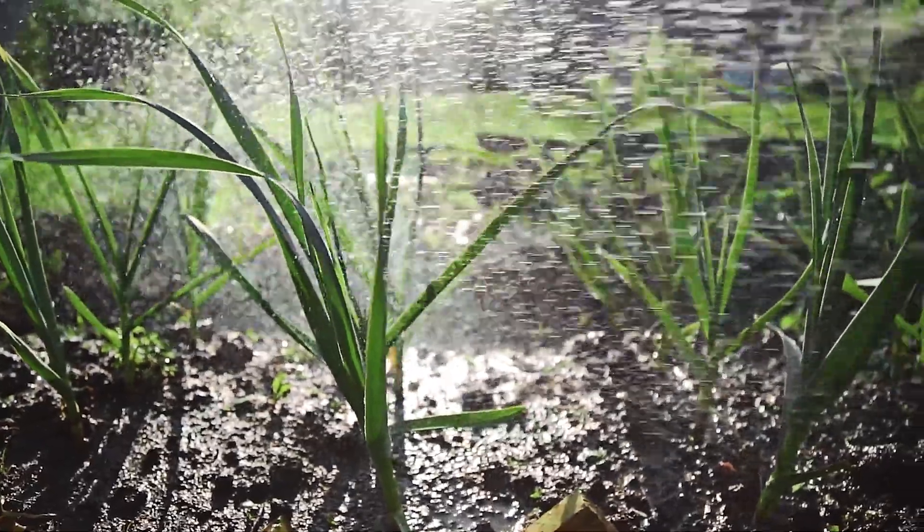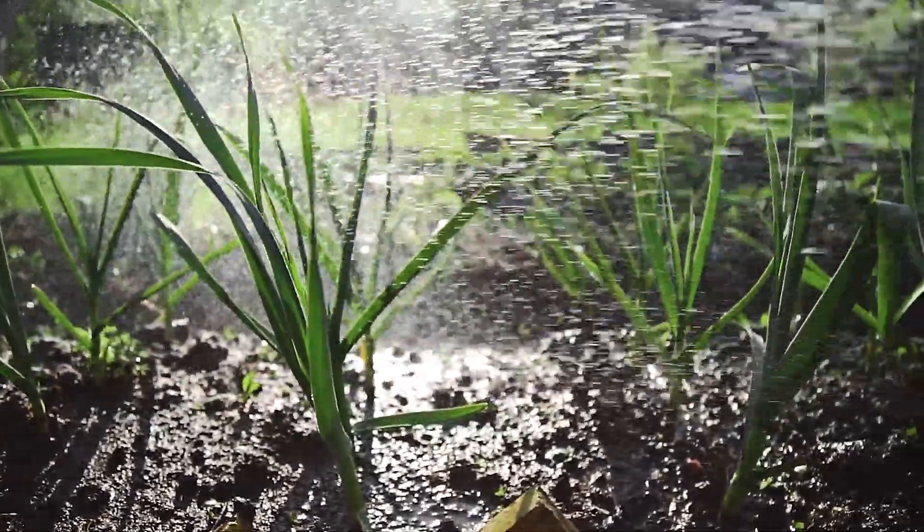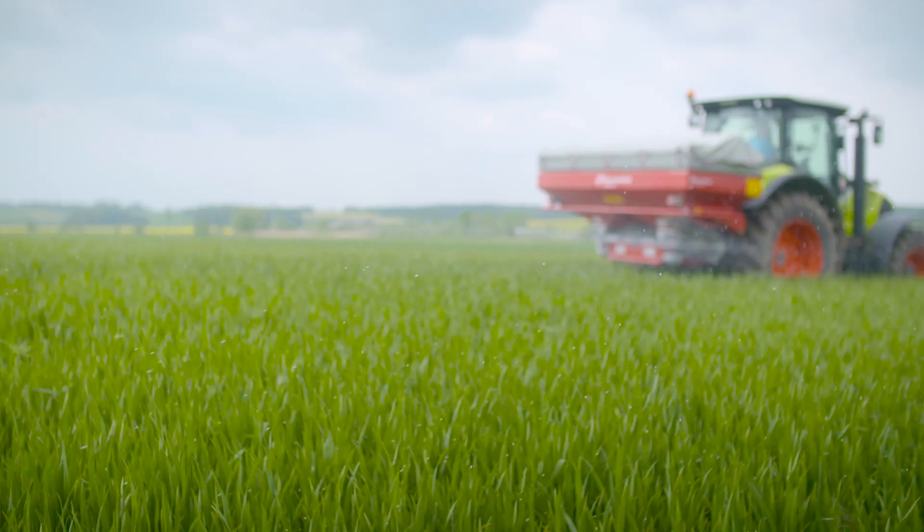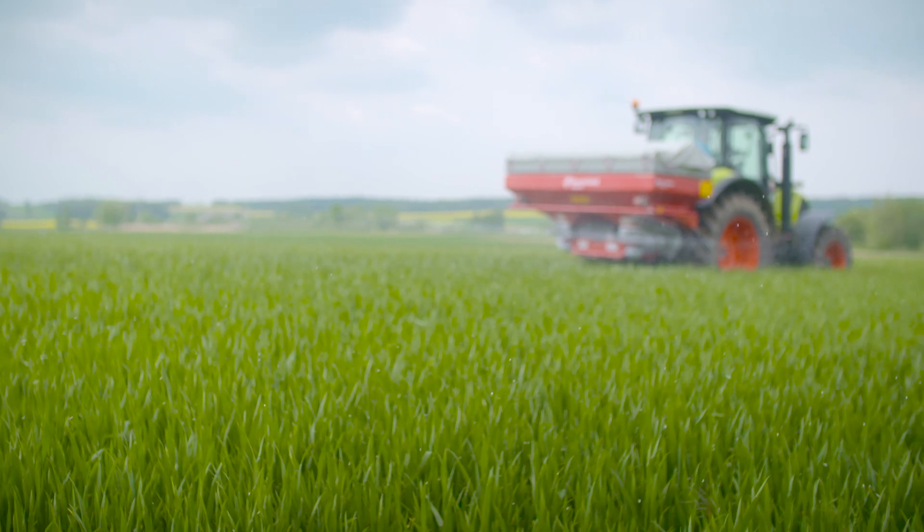One common question that we get in the lab relates to how to take a soil sample properly. It's recommended by most agricultural organisations that every farmer should test their soil every four to five years at least, if they want to increase crop yield and lower fertiliser costs. Therefore, it's important to know how to do it. In this video, we're going to walk you through the five simple steps to getting your soil tested.